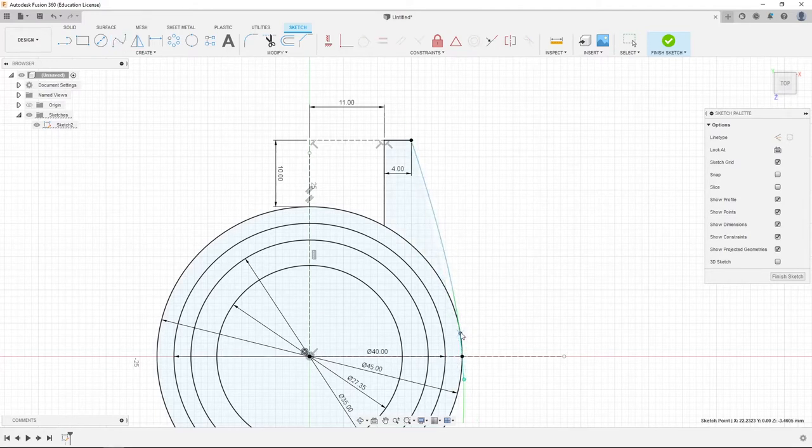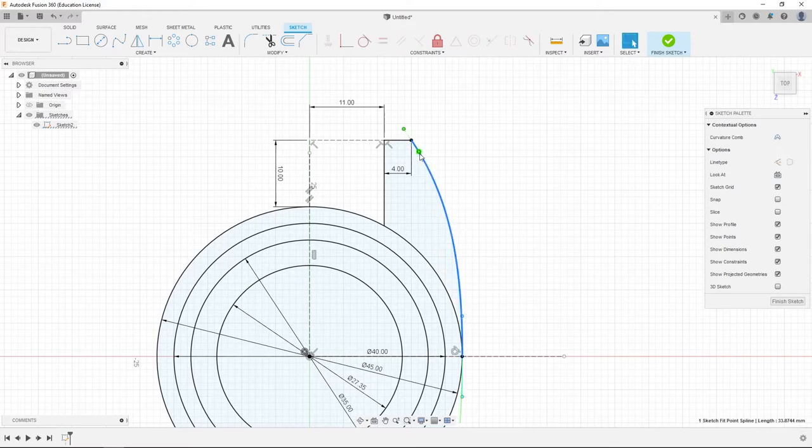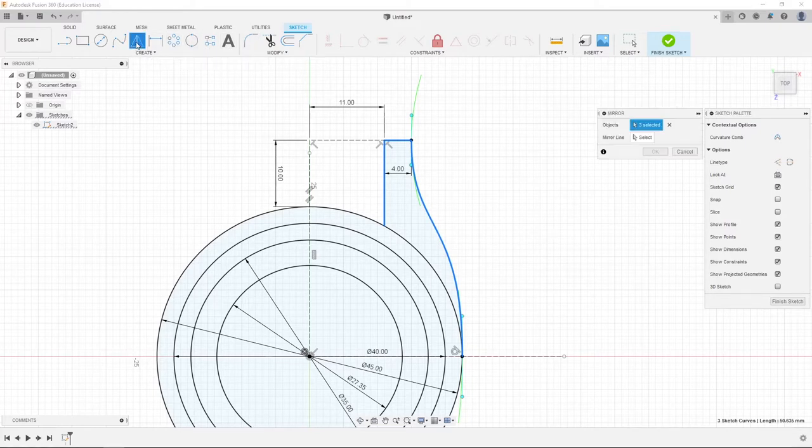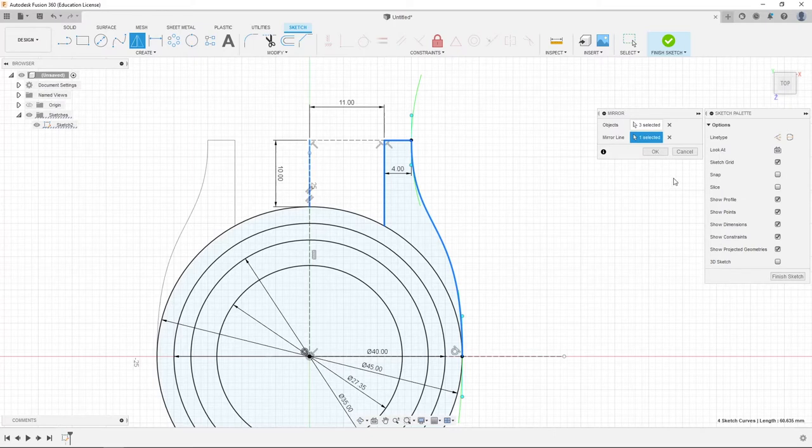We're going to grab these handles and adjust them so they're both roughly vertical. We're going to double click this line and that'll select all three lines. Come up to create mirror, then select our mirror line — we're going to select the vertical line first and click OK.